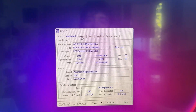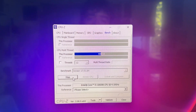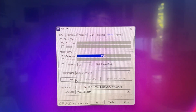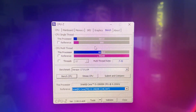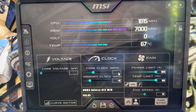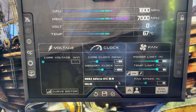We ran a quick CPU-Z score to get a baseline of how the CPU is performing. With XMP enabled at 3600MHz on the G-Skill RAM, we got 600 points in the single thread, which is very good, and the multi is also solid. We also overclocked the graphics card with a 100-1000 overclock with the power limit unlocked on this RTX 3070 from Zotac.